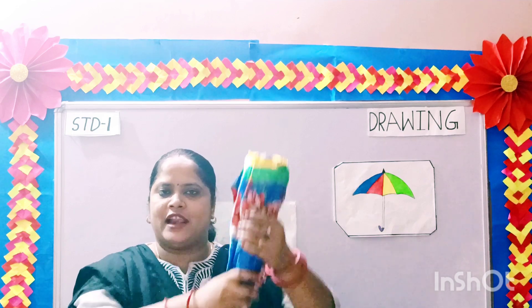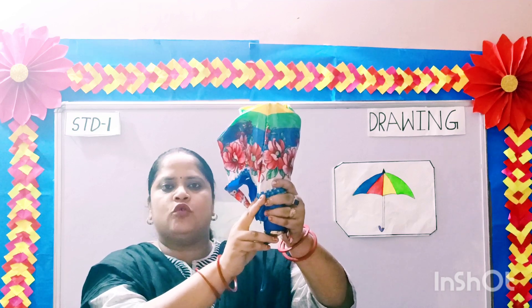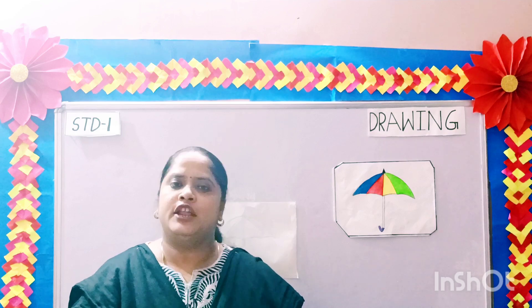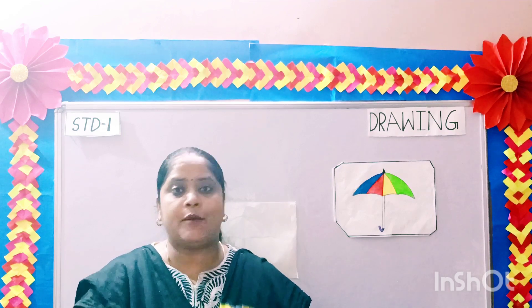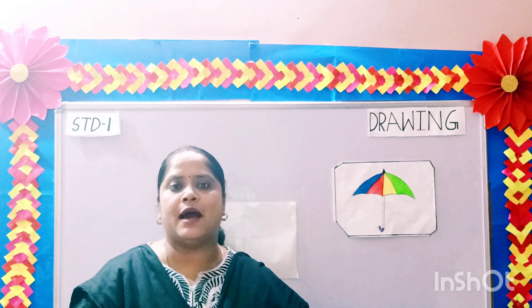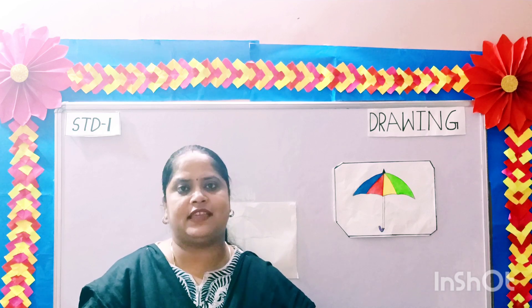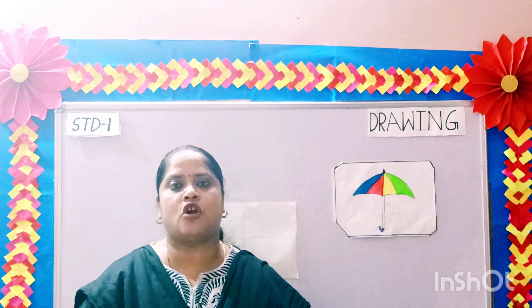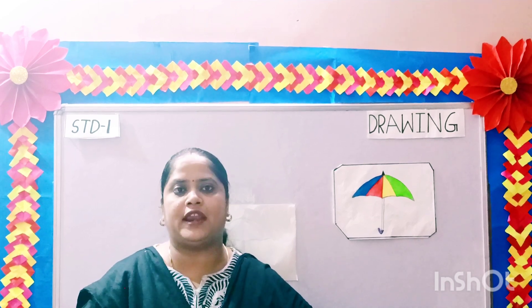Children, can you tell me what is this? Yes, this is an umbrella. And when do we use an umbrella? We use an umbrella during rainy season. Why do we use an umbrella? We use an umbrella to protect ourselves from getting wet during rainy season.